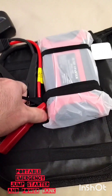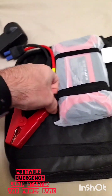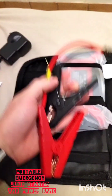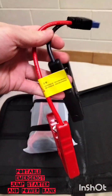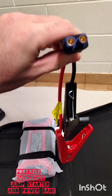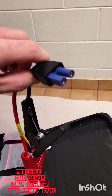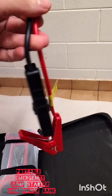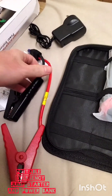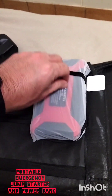There are also clamps — positive and negative, red and black — and this is the connector. Looks pretty good to me. And finally, there's the device itself.